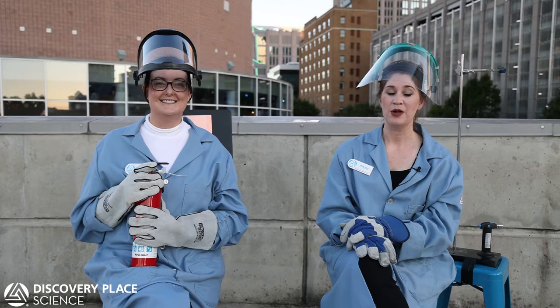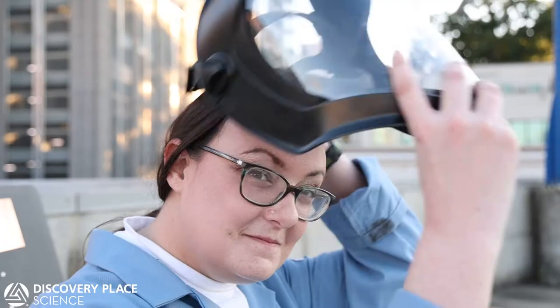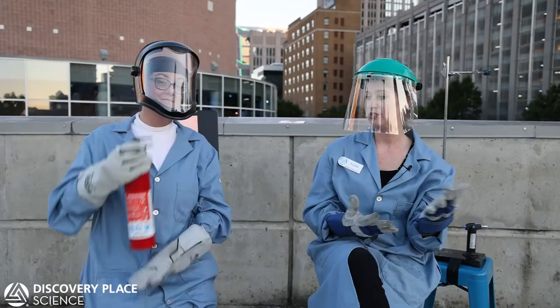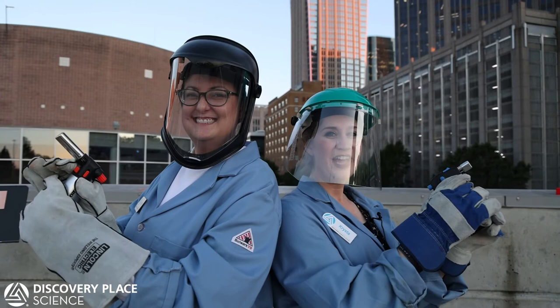A couple things. We are wearing closed-toed shoes. We both have long pants on. We've got a fire-resistant lab coat. We're wearing these special fire-safe gloves. We've got a face shield just to keep our face safe. And then, just in case of emergency, we do have a fire extinguisher and a couple buckets of water behind us. Now it's time to heat things up — let's do some Scorch Science.